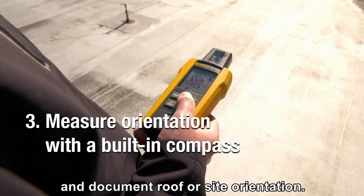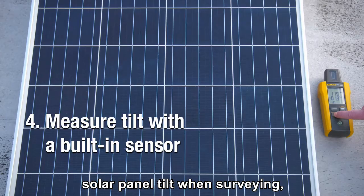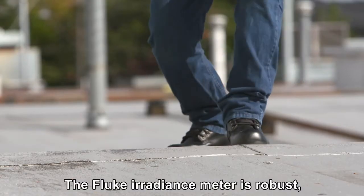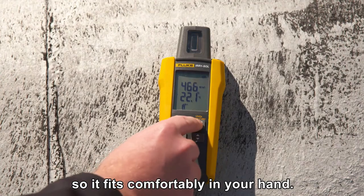A built-in compass enables you to measure and document roof or site orientation. An inclination sensor lets you know the solar panel tilt when surveying, installing, or adjusting the installation.